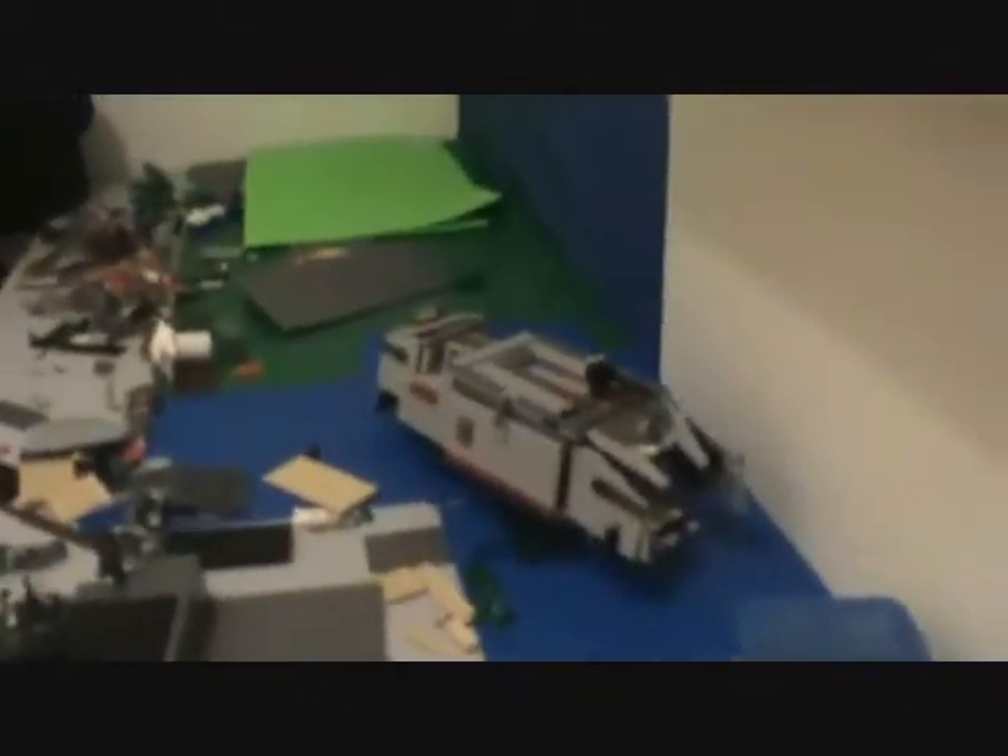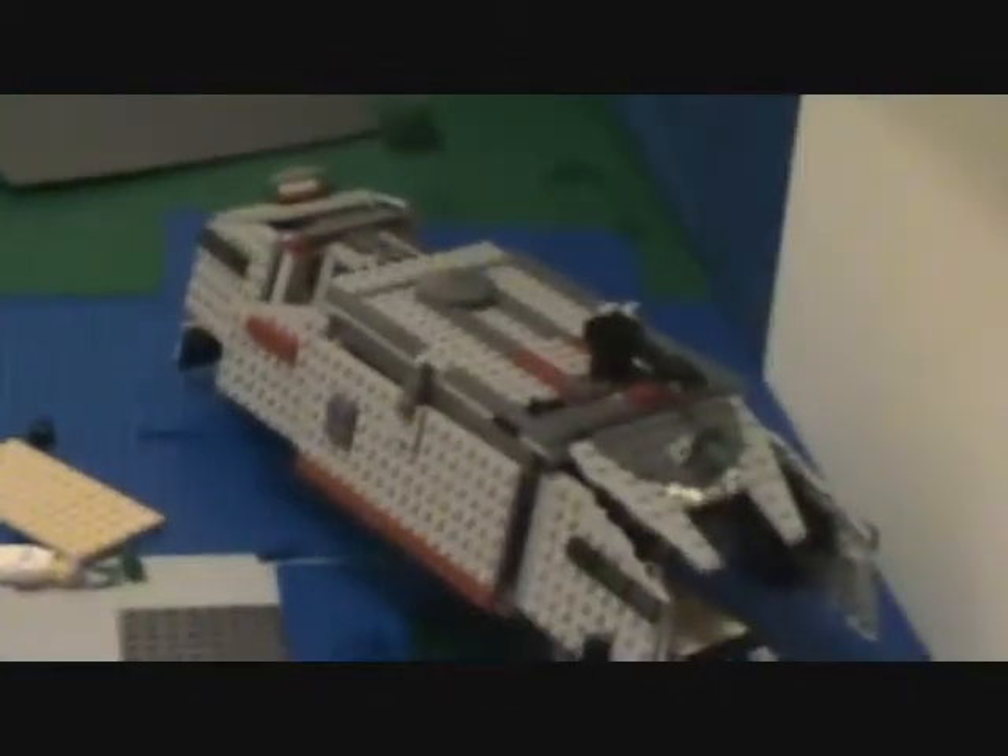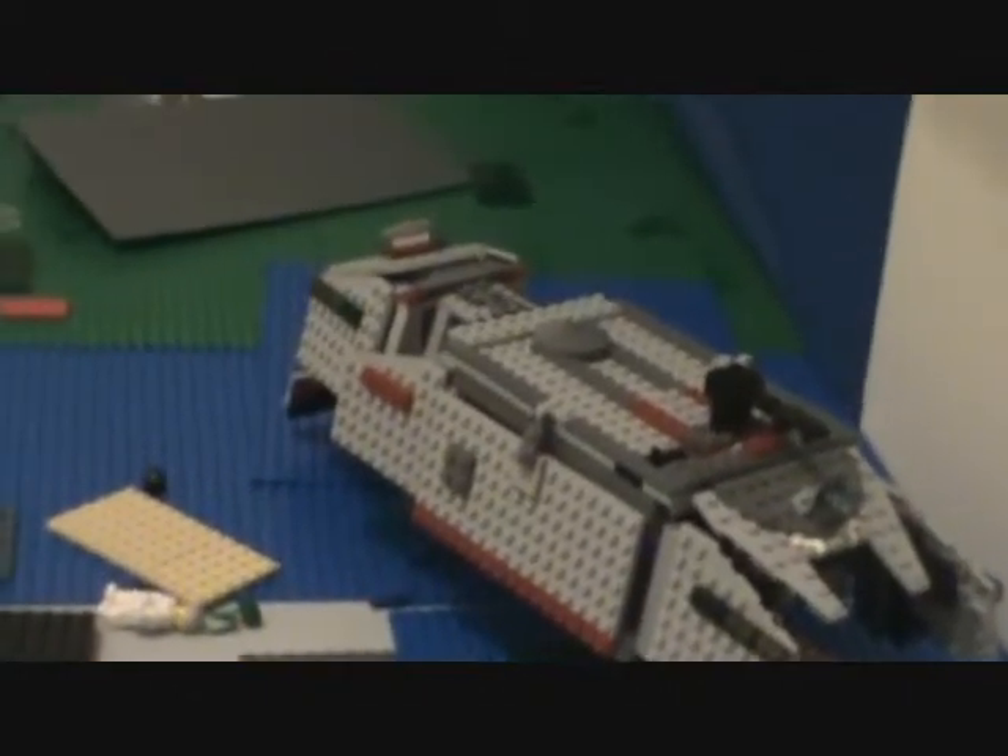Basically, nothing that much new to show you. My clone turbo tank fell apart, so I just decided to turn it into a gunship. This has been LEGO Kid 1100 — thanks for watching, guys. Bye.